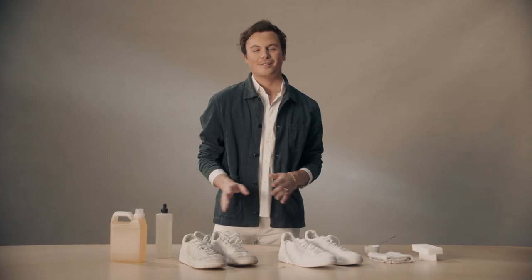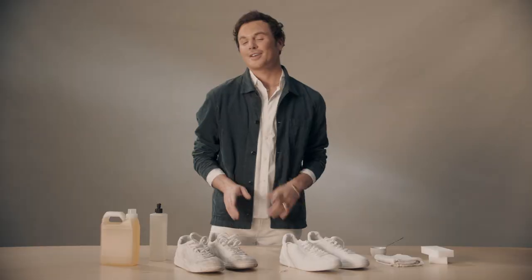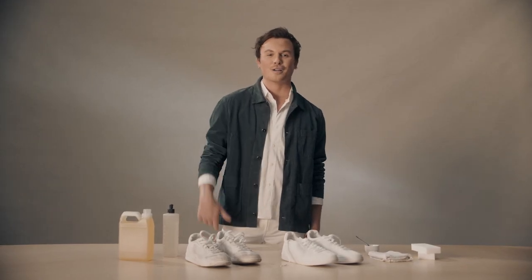Now you can get out there, live your life, knowing that your shoes look as good as you do. You can thank me later. We'd love to hear from you — if you've got tips and tricks of your own, please drop them in the comments below.